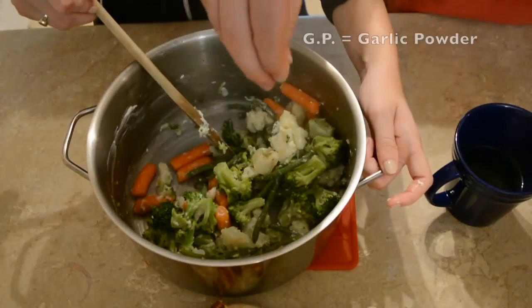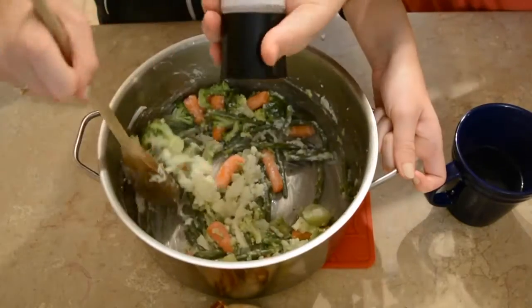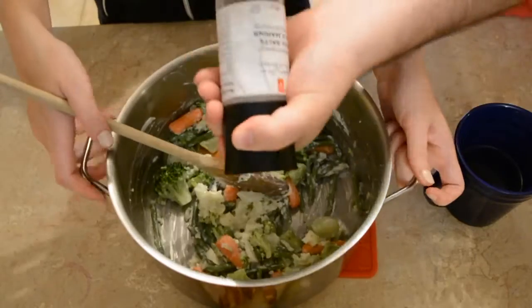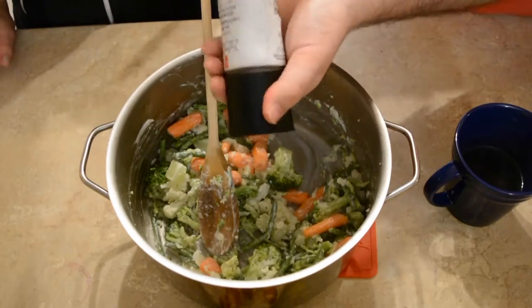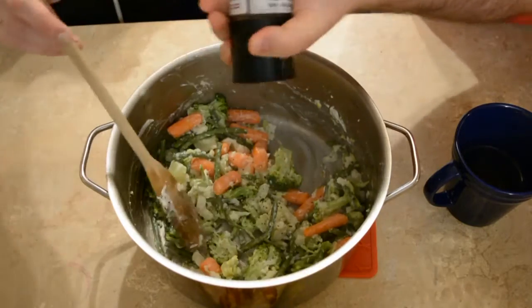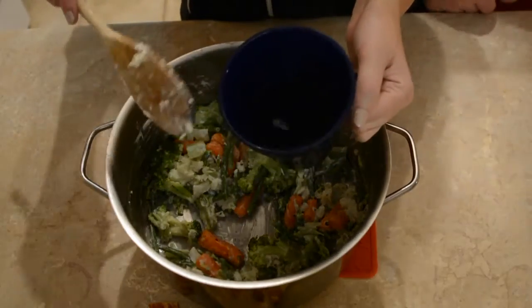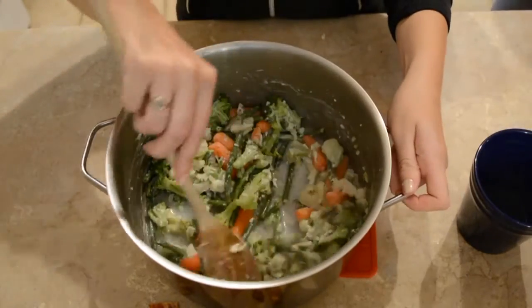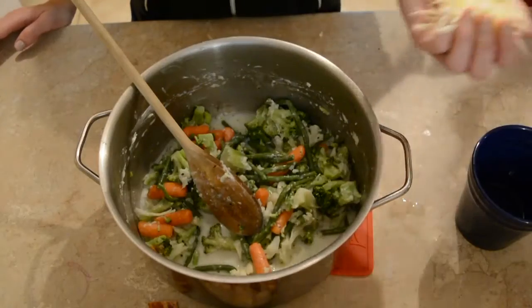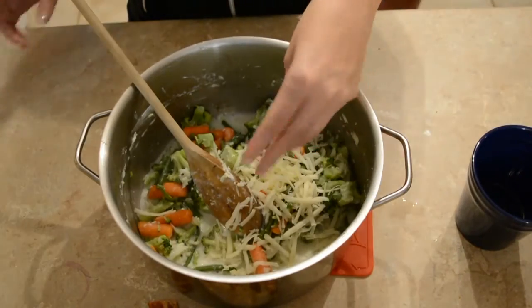A little bit of that no-name garlic powder. Adding that salt. And here you see fresh pepper — none of that stale pepper. Then you take a little bit of your leftover vegetable water and just add some of it — no set amount, just some. A handful of mozzarella — we like things cheesy around here.